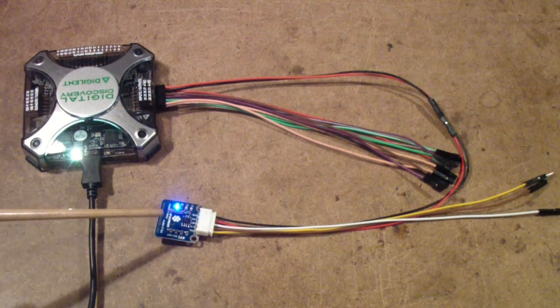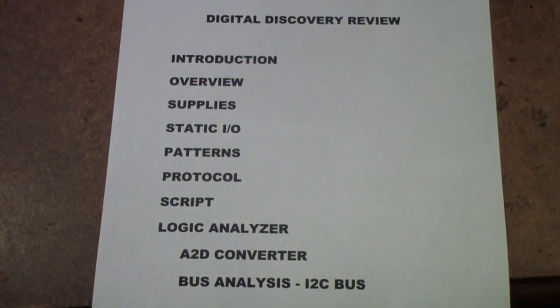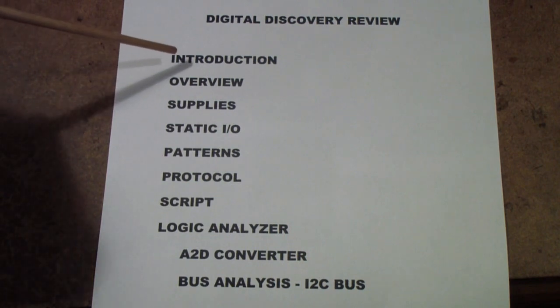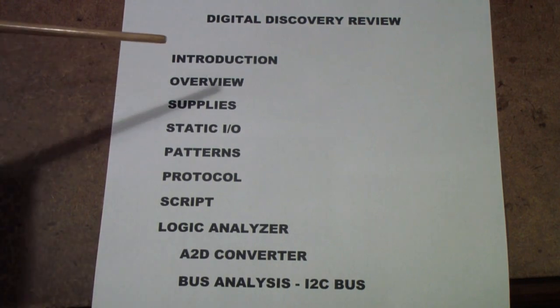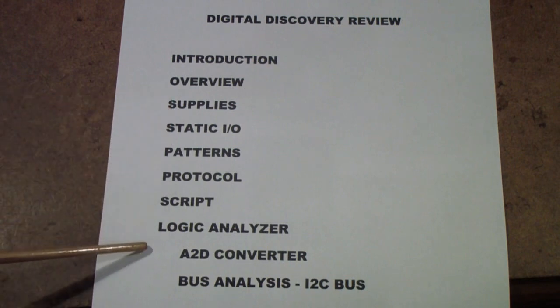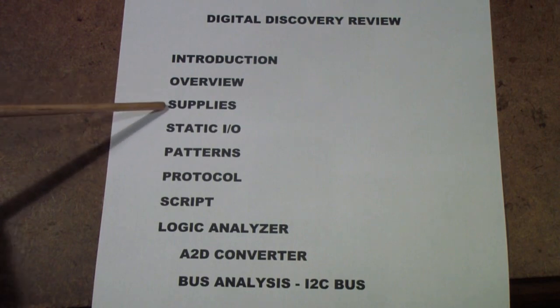So with that as the beginning, let me tell you where we're going to be going. This is the plan for reviewing the Digital Discovery. Previously I produced a video called 'An Introduction to the Digital Discovery,' and if you haven't watched that and would like an overview of the differences between this and the Analog Discovery, you might want to watch that. I'm going to do an overview of the Digital Discovery in a bit more depth, then start working with the various functions. We'll look at the supplies in the waveform software.